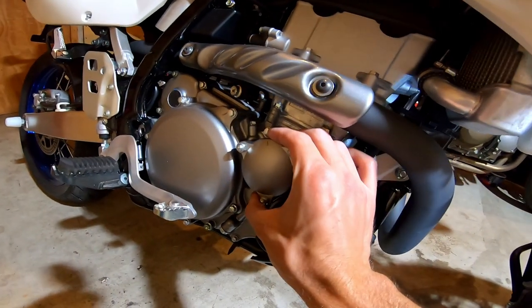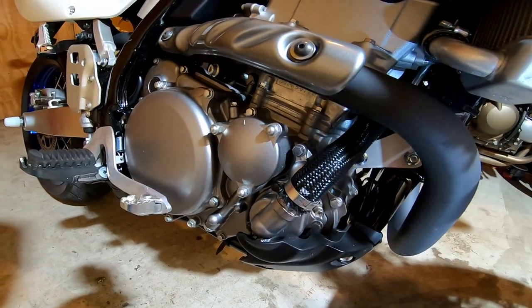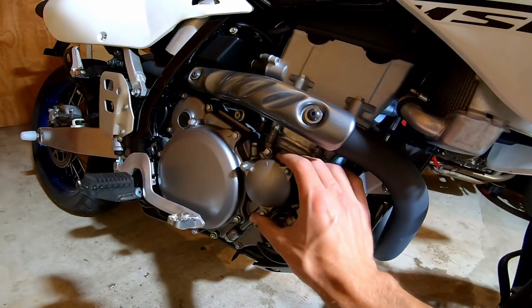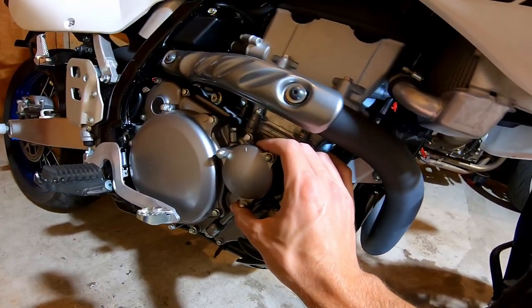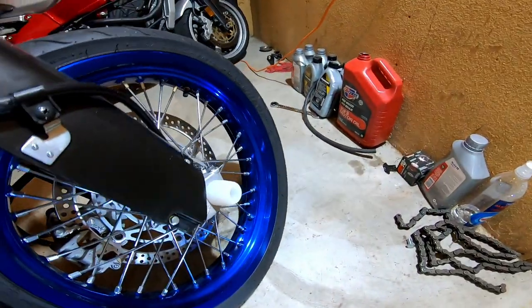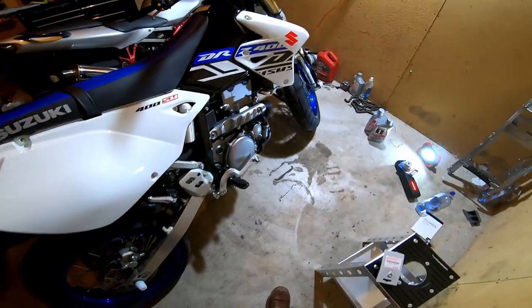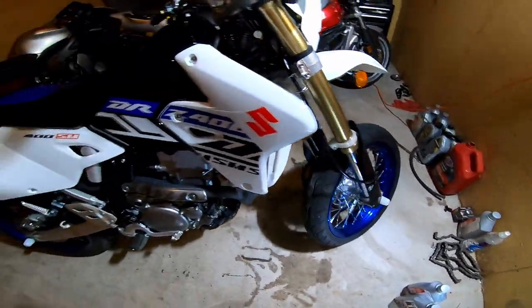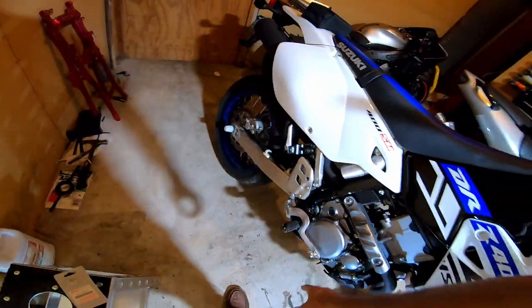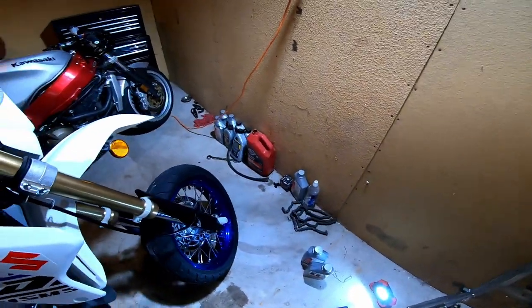If you are not replacing the filter — you're supposed to replace it every other oil change but always on the first oil change — the capacity is 1.8 US quarts without a filter change. Honestly just put 1.9 or even two quarts in and it'll be fine. To recap: the frame drain bolt torques to 13 foot-pounds and the engine oil drain plug at the bottom of the engine torques to 15 foot-pounds.